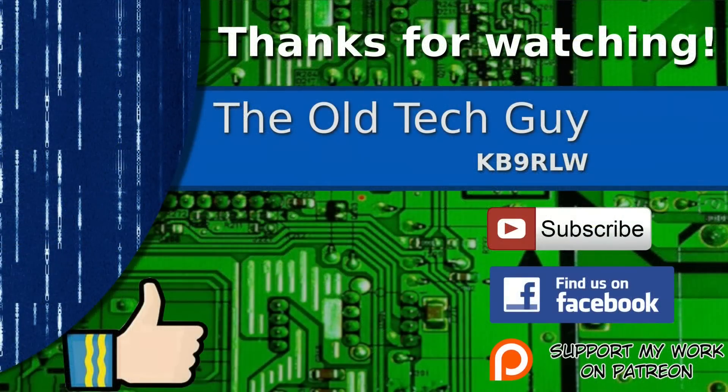If you enjoyed the video, don't forget to give it a thumbs up. Also, if you're not already a subscriber, click to subscribe. Join us on the Facebook channel for discussion about the videos. And if you'd like to help support this channel, please click to support me on my Patreon page. We'll see you in the next video.